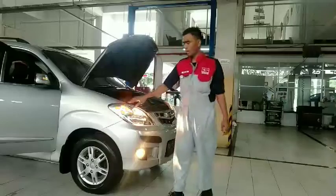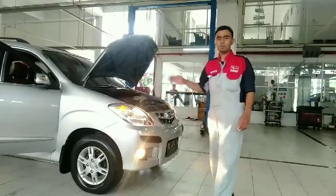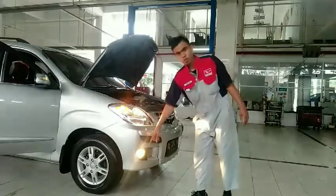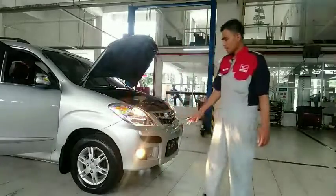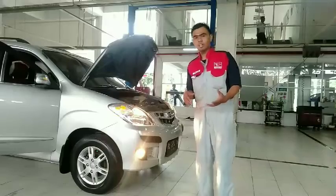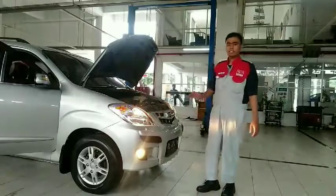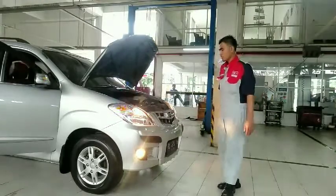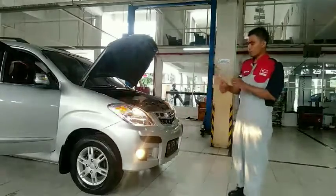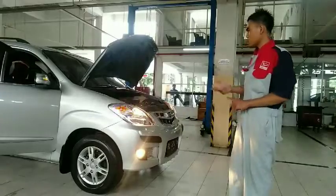Yang kedua adalah lampu sein atau lampu tangan. Di Medan biasa disebut lampu tangan. Selanjutnya adalah lampu kabut atau fog lamp. Pada saat kondisi berkabut, kita gunakan lampu kabut. Ada juga lampu kota atau lampu kecil. Untuk bagian depan, ada lampu kepala, lampu sein, dan lampu kabut.